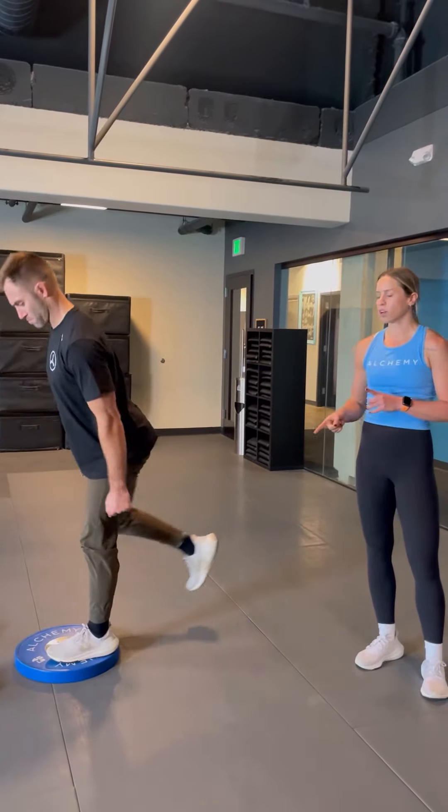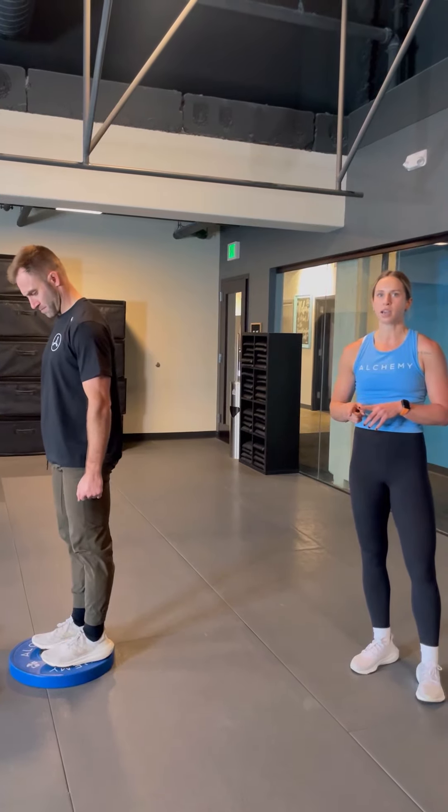A 25-pound plate or 45-pound plate for athletes is going to be a solid deficit.